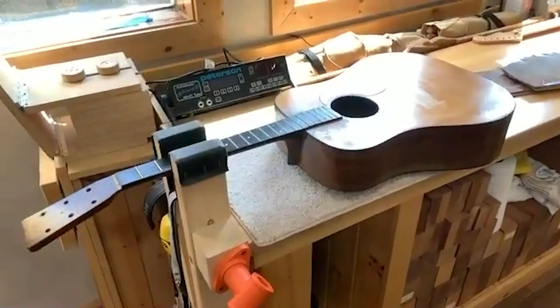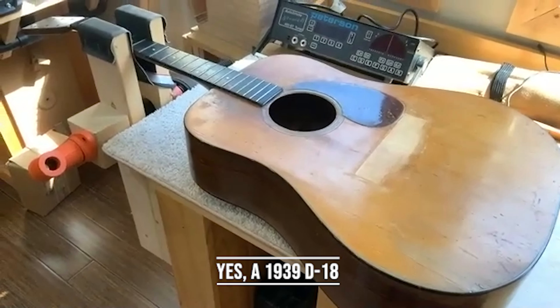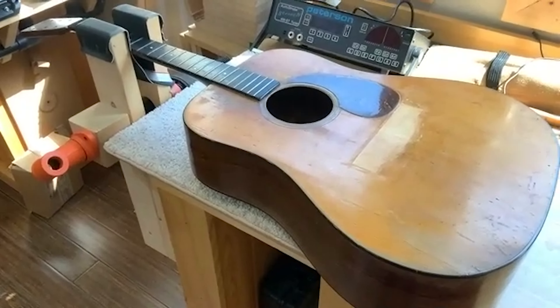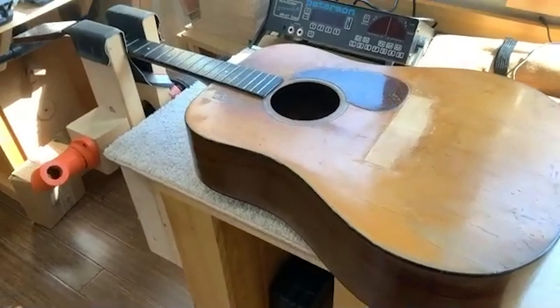Here's a 1939 D18 that I'm doing a repair on the bridge. Someone gouged out the entire face of the bridge where the top of the bridge is going to go. I had to patch it and we're going to make it look as good as we can, but it's still a good guitar.